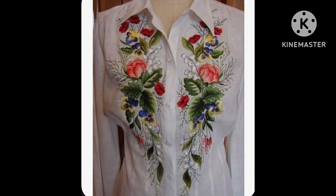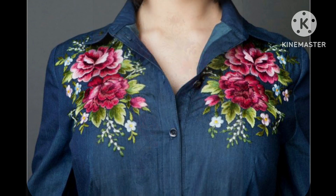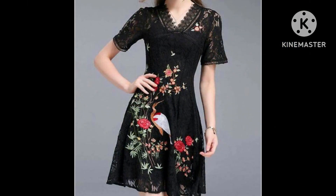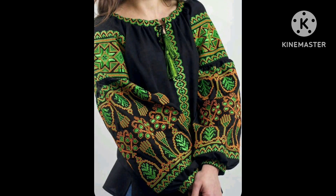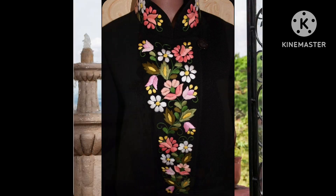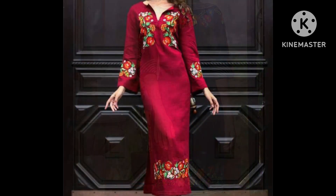If you love these designs, please do like my video and subscribe to my channel, and press the bell icon to get my notifications. After clicking the bell icon, you will never miss any video. I always try to bring useful content for you.